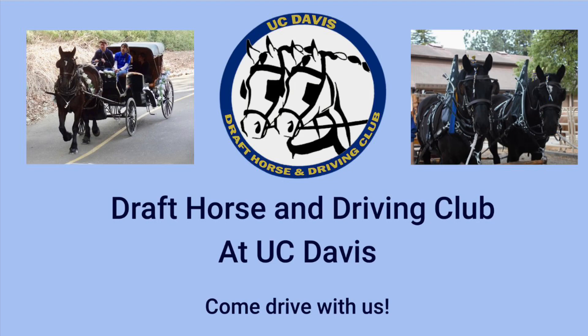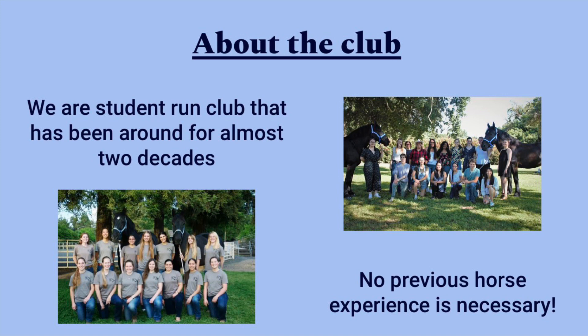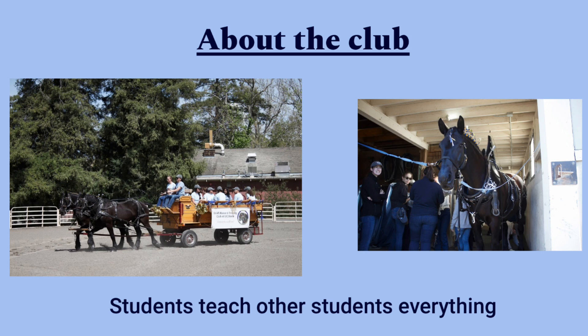Hello, my name is Katherine Moy and I'm the president of the Draft Horse and Driving Club at UC Davis. We are a student-run club and we've been around for almost two decades. A great part about this club is that no previous horse experience is necessary. Students will teach new members everything they need to know, all the way from the basics of horse handling to harnessing and hitching.